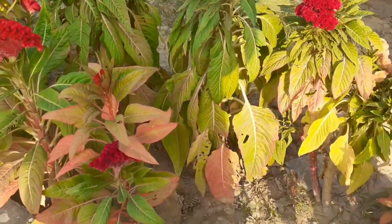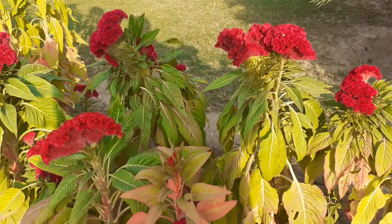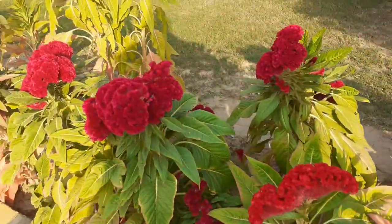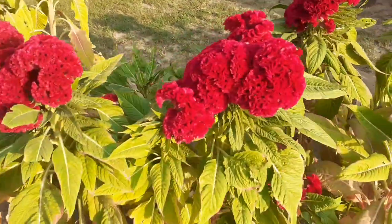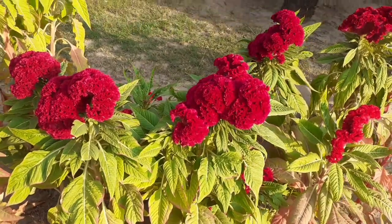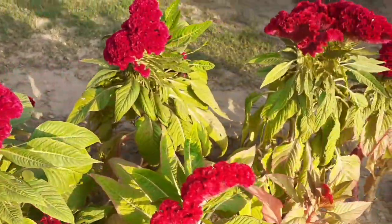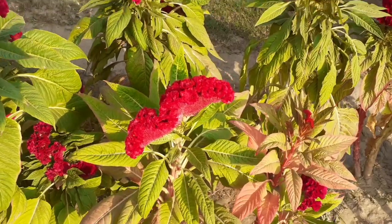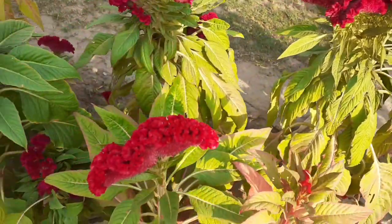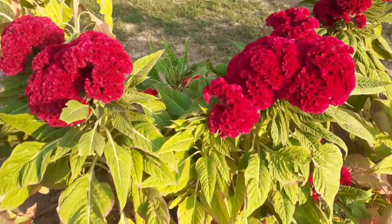Seedlings need more water than mature plants. Pruning or trimming is used to remove unnecessary branches, and it promotes healthy growth. Remove the flowers as they start to turn brown and lose color. If you don't remove or cut the flower at this stage, seed development starts and the plant puts its energy into that instead of new blooms, so deadheading the celosia plant will encourage new blooms.